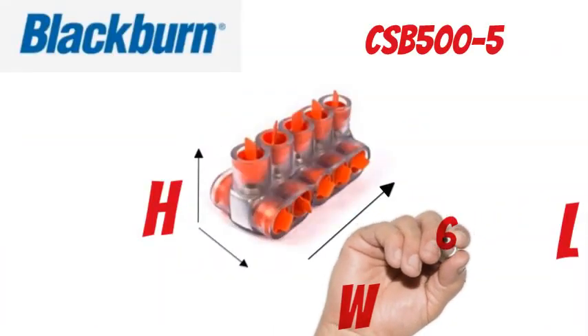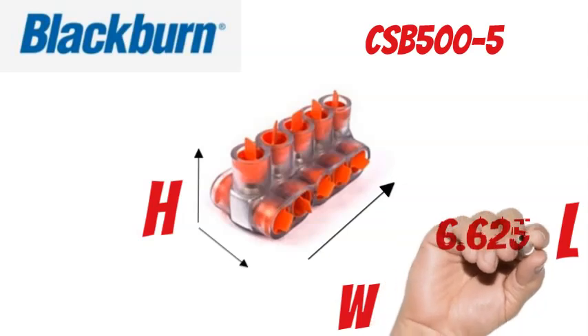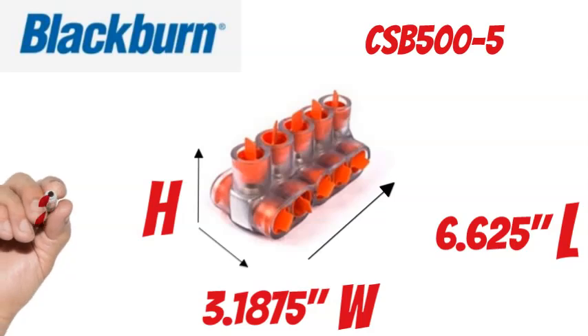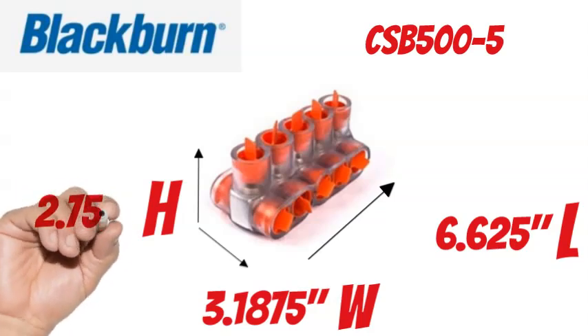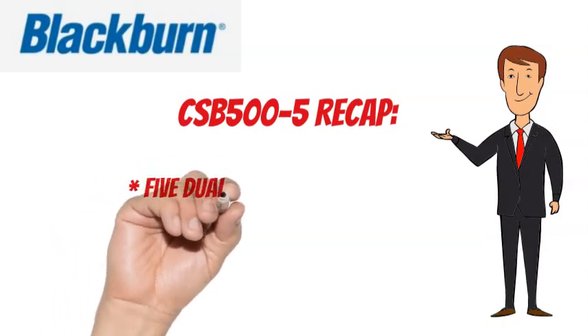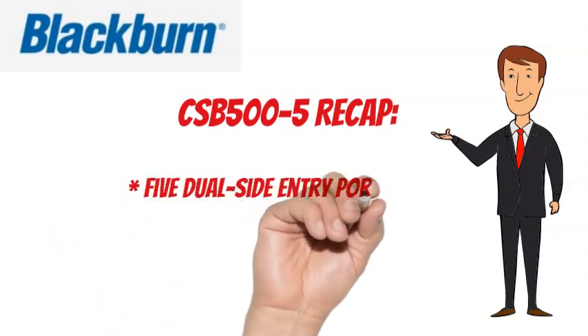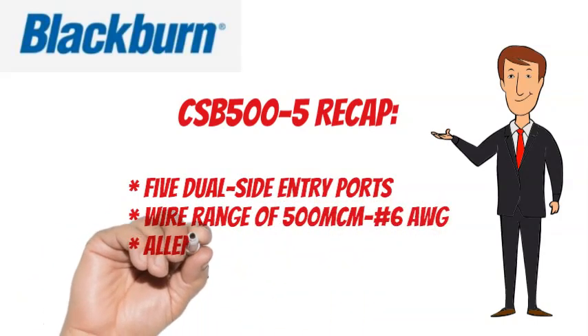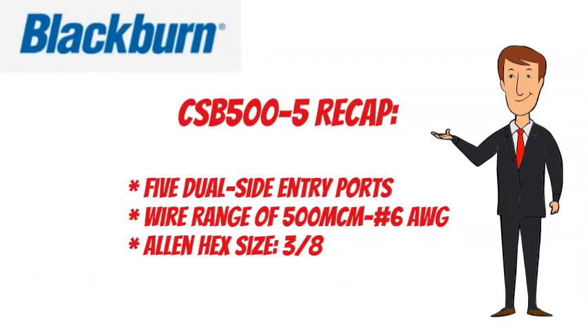The Blackburn CSB500-5 measures 6.625 inches long, 3.1875 inches wide, and 2.75 inches tall. To recap, the Blackburn CSB500-5 has 5 wire ports, a wire range of 500 MCM to No. 6 AWG, and an Allen hex size of 3/8.